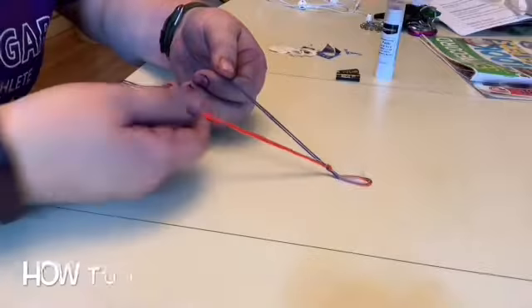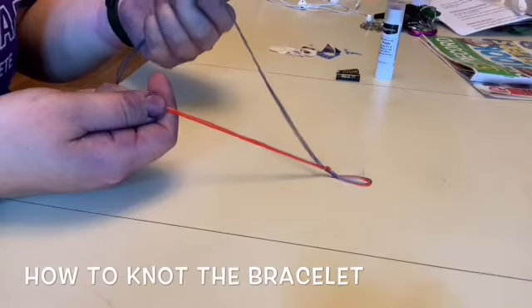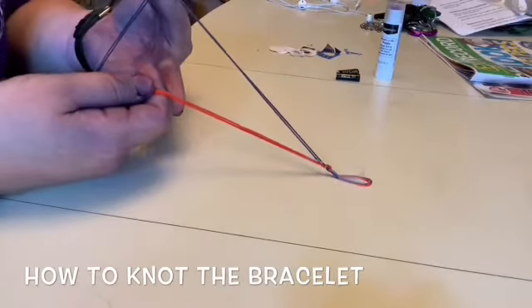Secure those strings with tape. Make sure to separate the colored strings. As you can see, I have the orange and the light blue strings in my right hand, and in my left hand I have my two dark blue strings.